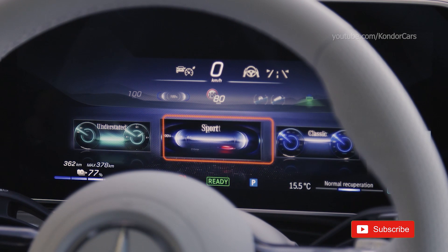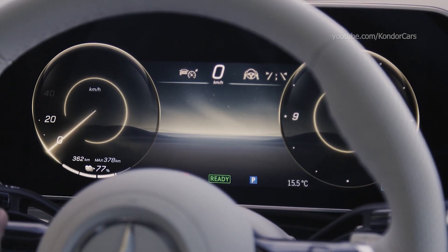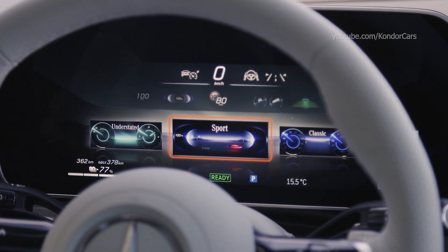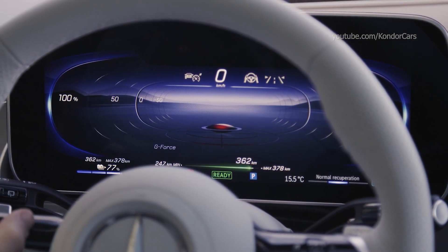Mercedes-Benz issues a battery certificate for its high-voltage batteries, and thus a performance guarantee to customers: 10 years or a mileage of 250,000 kilometers with a defined residual capacity.